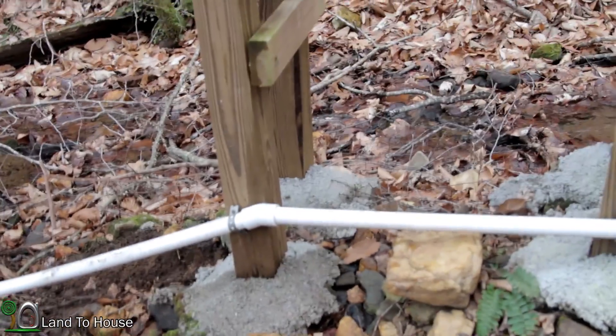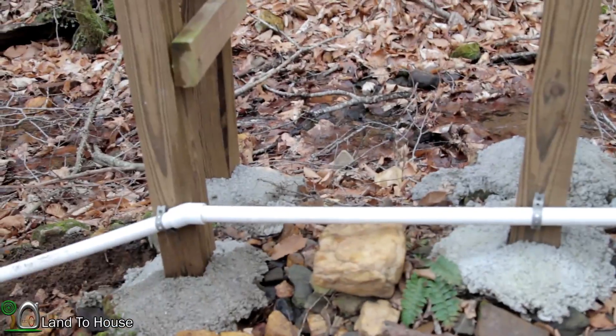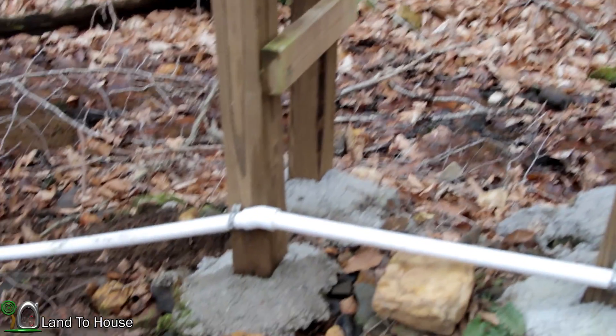Just got everything back together. Those 22 and a half degree elbows have worked out perfectly — just a slight upward bump there. But if you look at it, it's just a little bit better; it definitely quickly goes back uphill. So I don't anticipate any issues with capturing an air bubble right there.